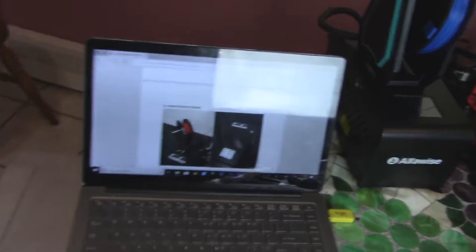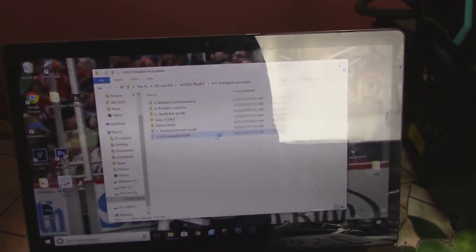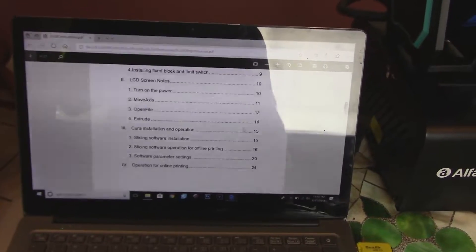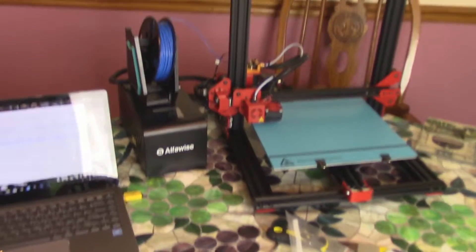The directions are all on the SD card, and the English is pretty rough — machine commissioning style — but the instructions are actually pretty good with nice pictures. It was extremely simple, almost self-explanatory. They take you through every step and it's very very easy. I'm going to pop this card back in and we'll see what test prints are on here.